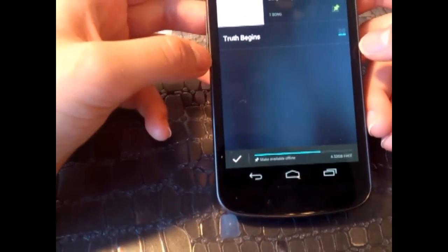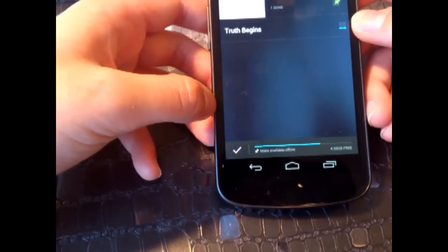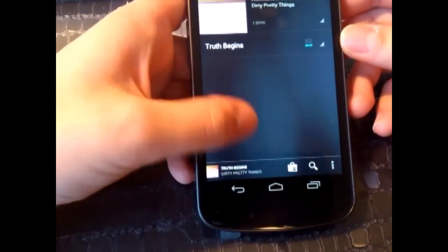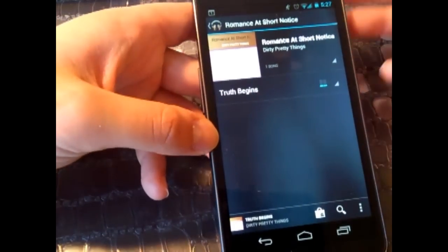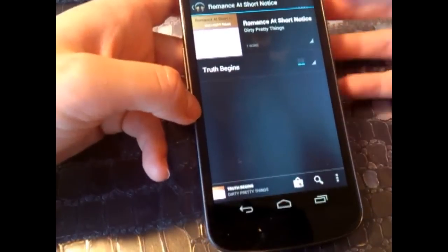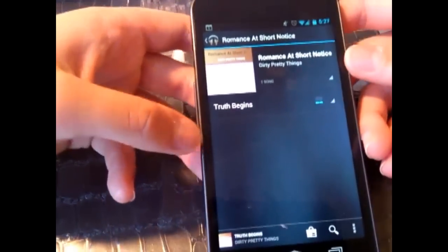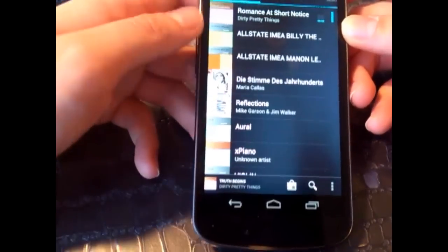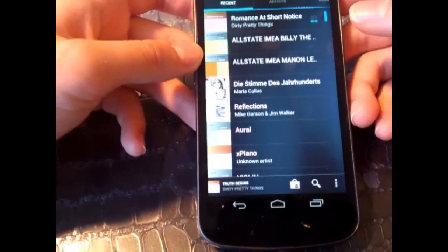It also shows you conveniently how much storage you have free. Speaking of storage, this phone has 16 gigs of internal storage. However, there's no micro SD card slot, so you can't expand your memory — which is a bit disappointing. But 16 gigs is plenty of storage for the average user.